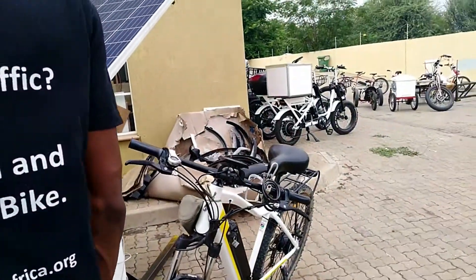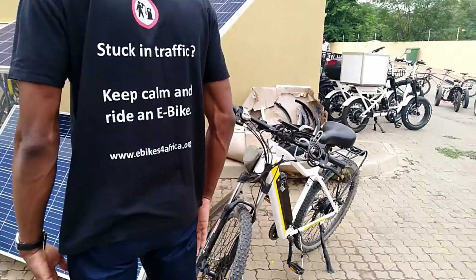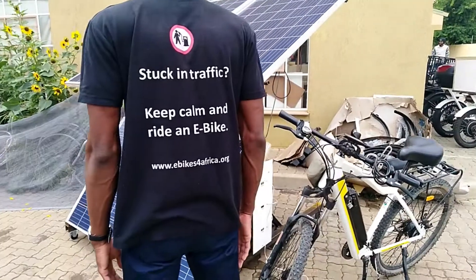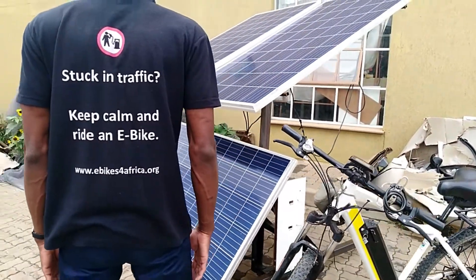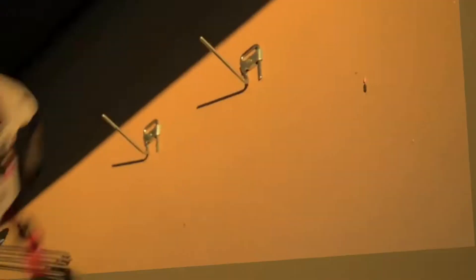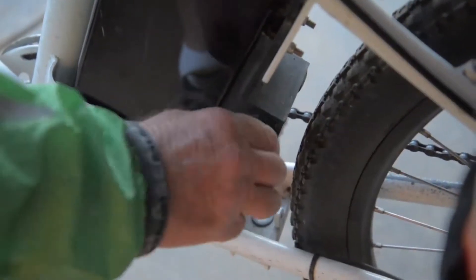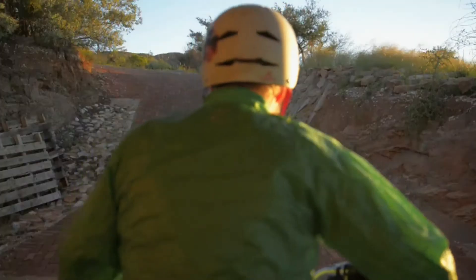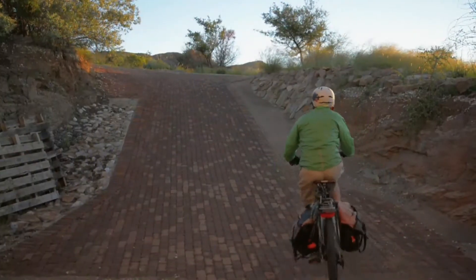So first, you can charge it anywhere. At the workshop we use solar panels because we try to be as sustainable as possible, but at home you can basically connect it — it looks like a laptop charger — so you connect it to the normal AC plugs at home. On the charger you're going to see a red light, which means it's ready to be connected or plugged into the battery in the bike.